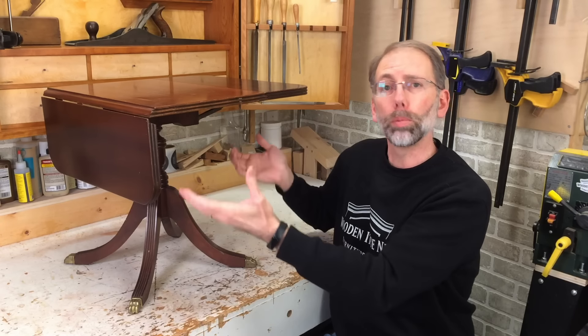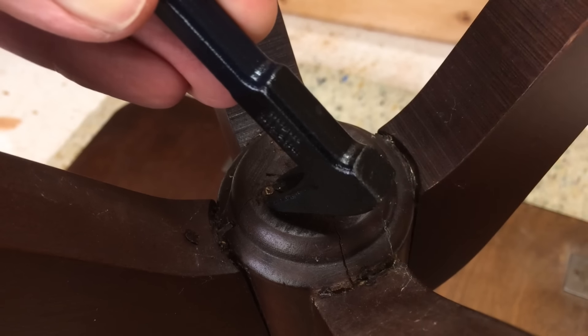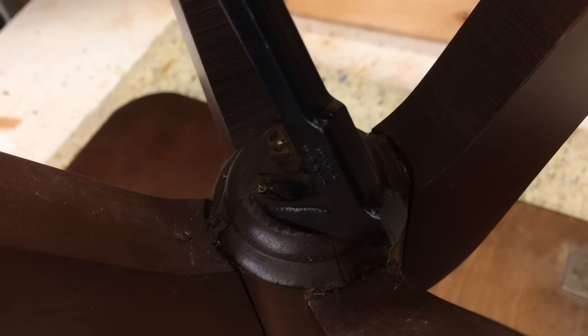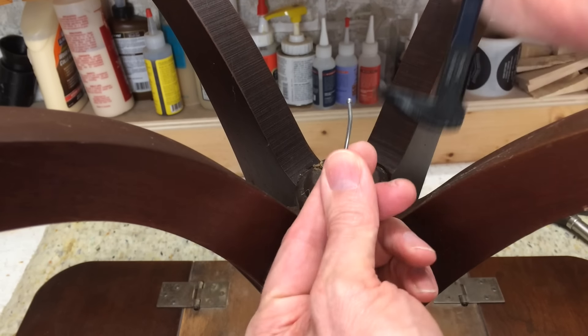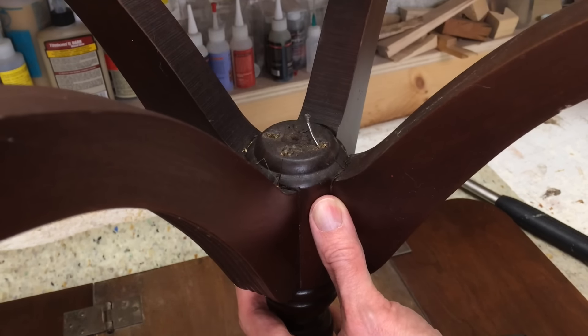Let's continue to take it apart. I need to take these nails out first and then I can take the legs off. Okay, so that one came out — that's a finishing nail. That's starting to come out. That's number two.